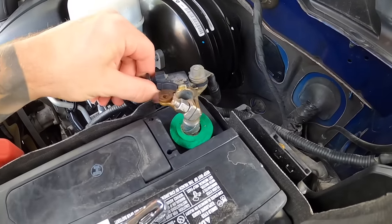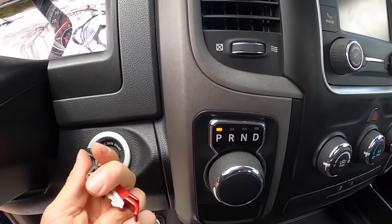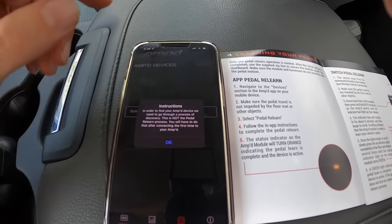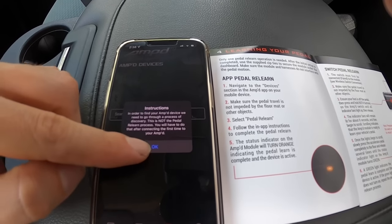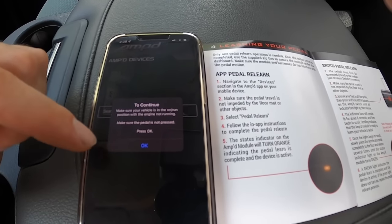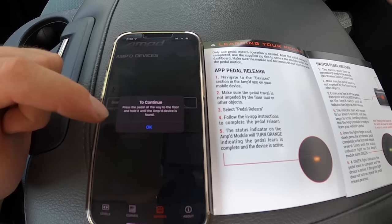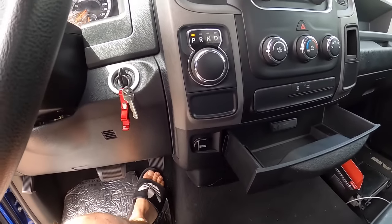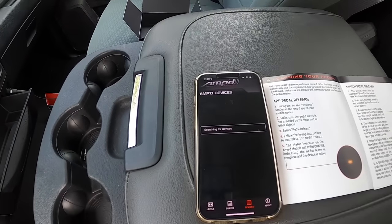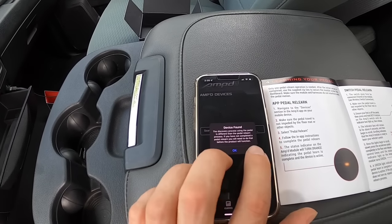Next up we've got the Amped app on our phone. We're going to turn the ignition to run but not start the vehicle, then swipe down to refresh — it'll go through a discovery process. To continue, make sure your vehicle is in the on/run position with the engine not running and the pedal not pressed, then hit okay. Press the pedal all the way to the floor and hold it until the Amped device is found. Device found.